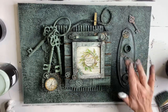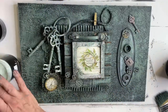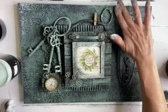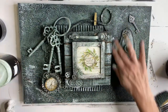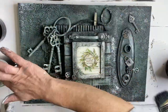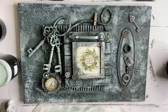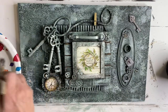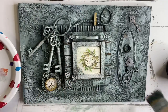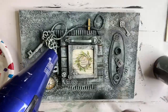Now I'm using Wise Owl Patina Glaze with just my finger, highlighting throughout my project. Now I'm grabbing Wise Owl White Wash Glaze and using a chip brush with a very dry application all over my board.